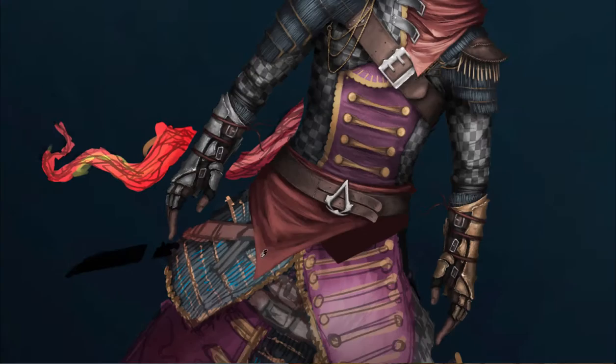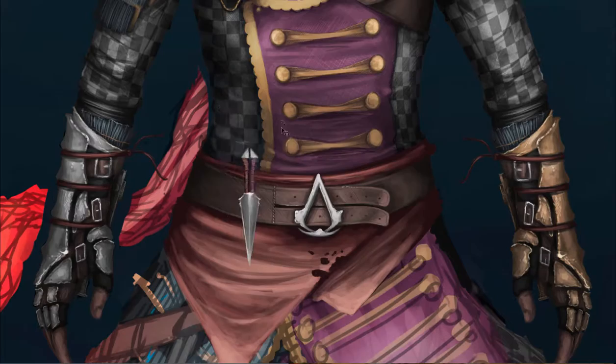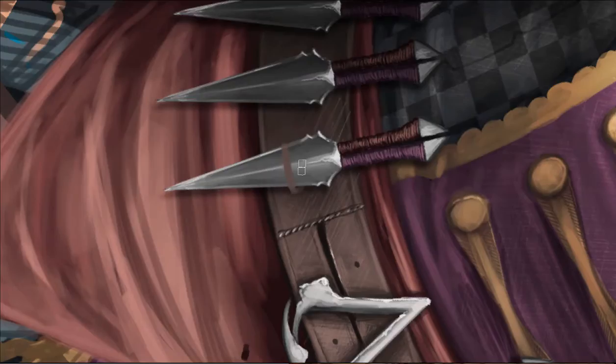You can totally tell this person is an Assassin, not a Templar, just by their clothing. I've been nerding it out here, so if you don't play Assassin's Creed, you probably won't know what Templars are or what Assassins are.